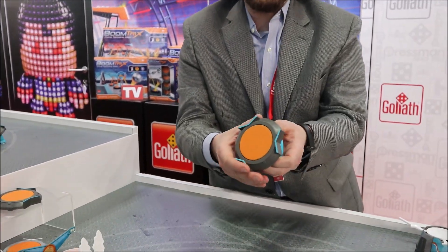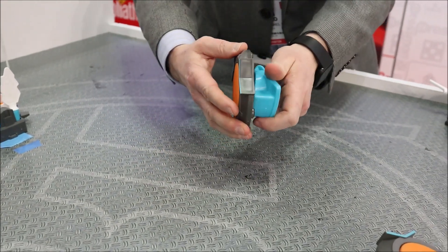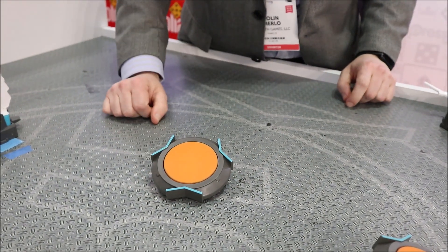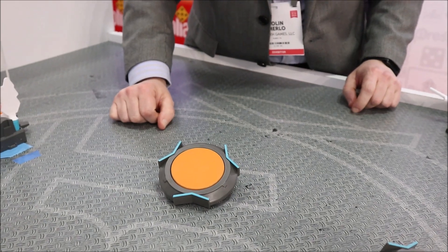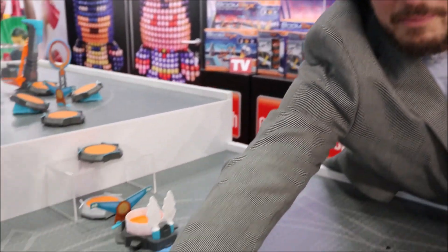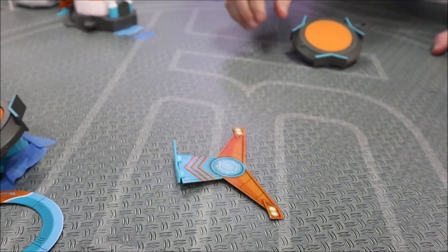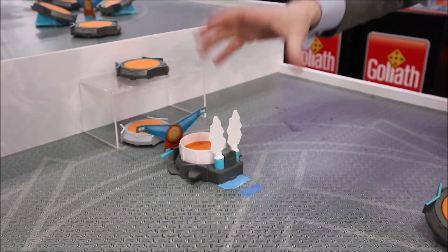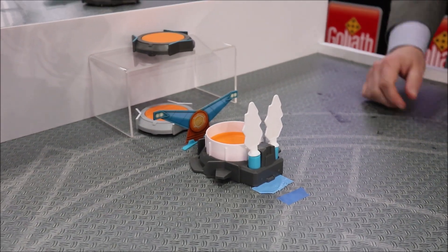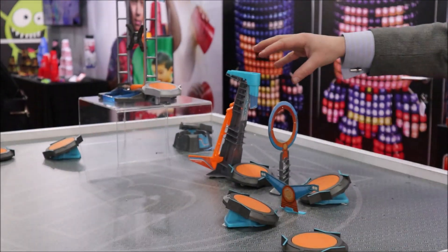BoomTricks is a small-scale trampoline-based obstacle course featuring small trampolines that can be flat to the earth, or they can have an angle attachment added, which gives them a nice little angle for different trajectories when the balls bounce off. Sets include not only the trampolines, but also some obstacles for the balls to bounce over or through, goals with spring-loaded payoffs that will come out when the ball enters, as well as some larger components that allow you to start and continue the obstacle course.